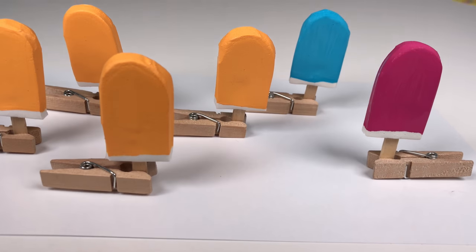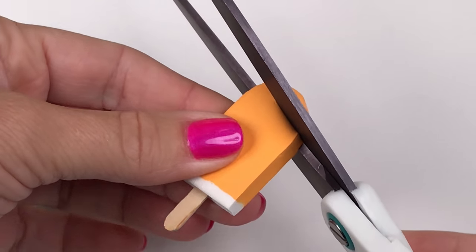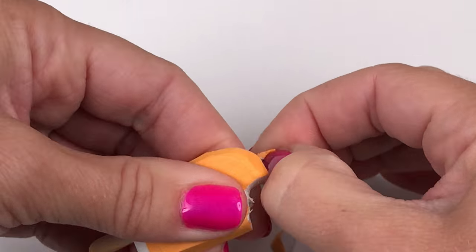Be sure to make enough for all your dolls and you can also make the raspberry and blueberry flavors. To make it look like your doll took a bite, cut a little piece off of the top corner.